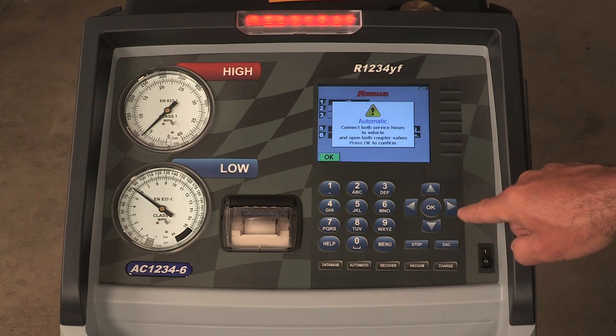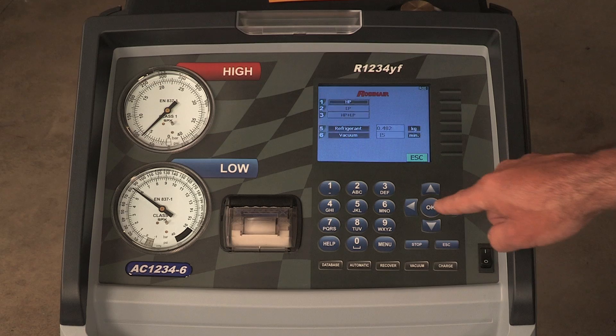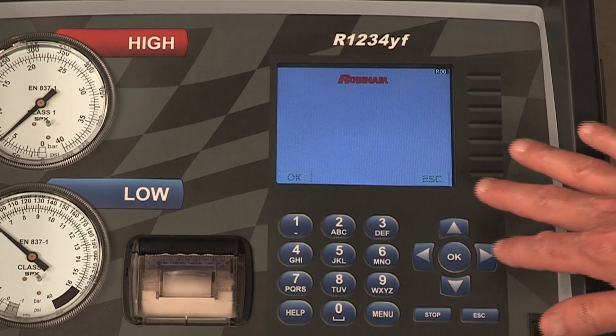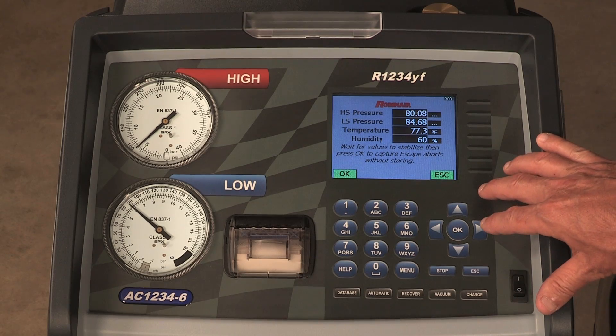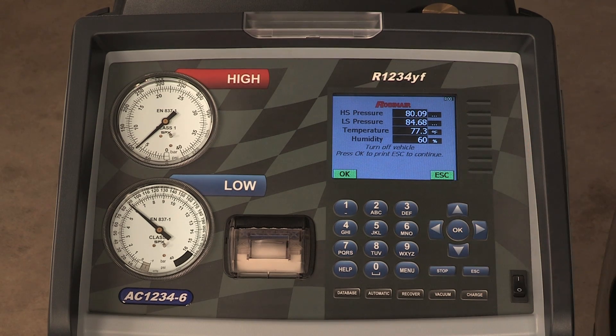If no pressure is detected, the machine proceeds to the next program mode, vacuum or charge. If pressure is detected, the machine prompts to run diagnostic pressure before recovery. Running diagnostic pressure before recovery is optional. Diagnostic pressure should be run when prompted after charge. Press OK to run diagnostic pressures. Press ESC to continue with recovery.